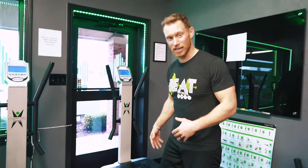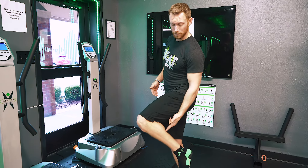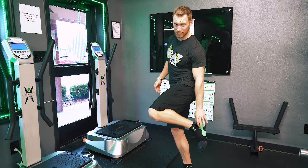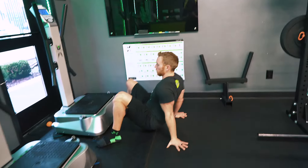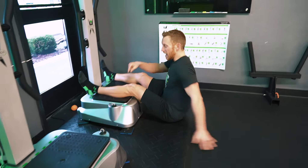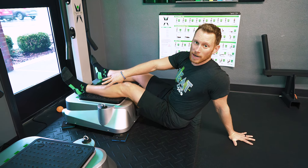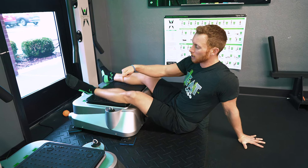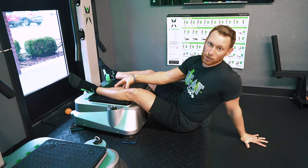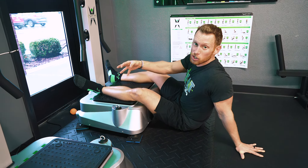The last thing we're going to do on the vibration machine is really work on those calves, because after you run, a lot of people have posterior knee pain, calf tension, Achilles tendinitis, and foot pain. I'm going to sit down on this machine. What it's going to do is help pump blood into my lower extremity down into my calves, loosen up my peroneal compartment, my lateral leg compartment, and even my calf compartment — the medial compartment. The vibration is shaking my muscle up nice and fast.